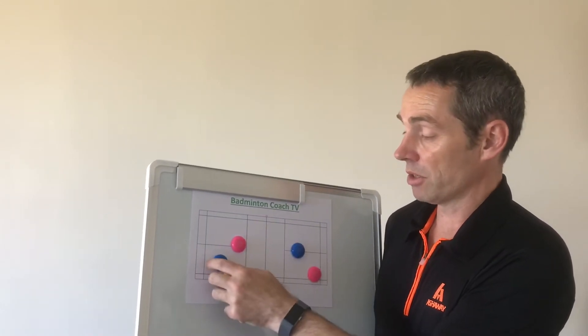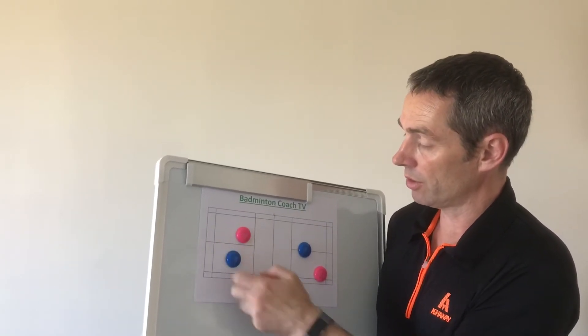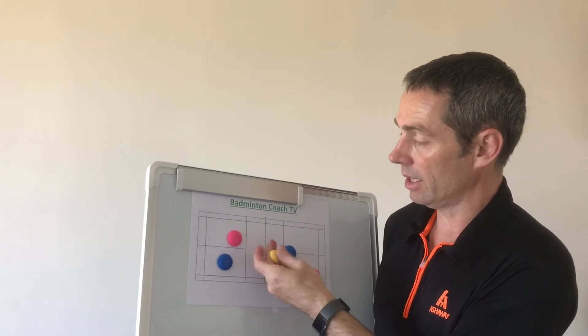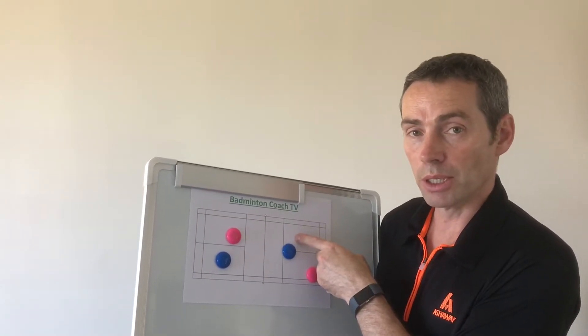Another idea: the high serve comes and she smashes cross court. They'll be in this formation and the smash comes here. He has to come in and cover the net again, and now she's got the option of hitting to this big space again. So it doesn't really work.